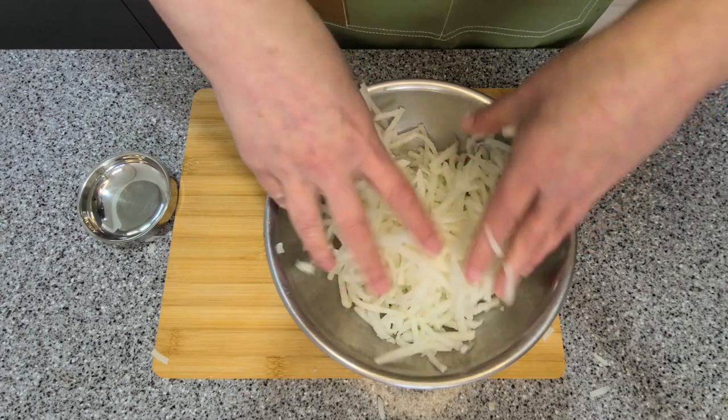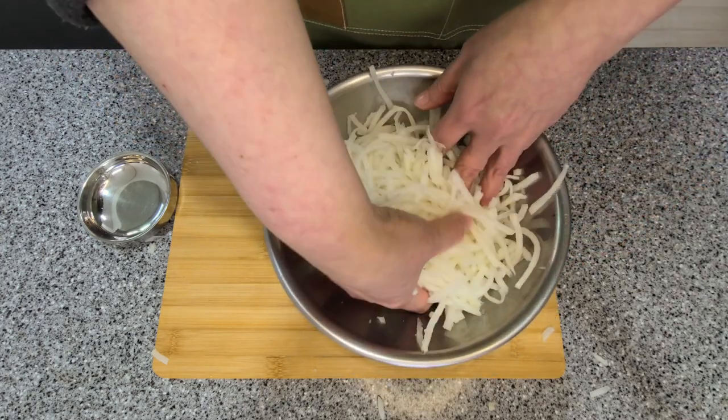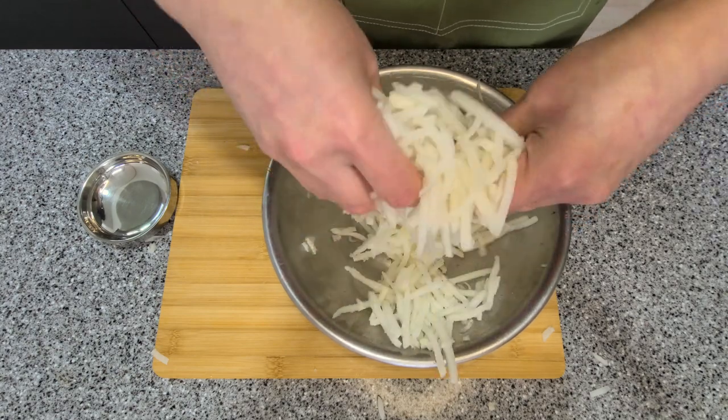Give the radish a little toss and mix the salt as much as you can. Then we're just going to let it sit for about 20 minutes so the water can start draining from the radish.